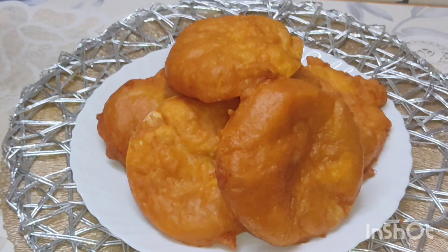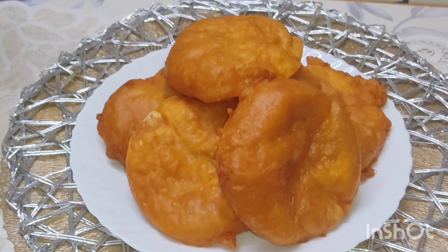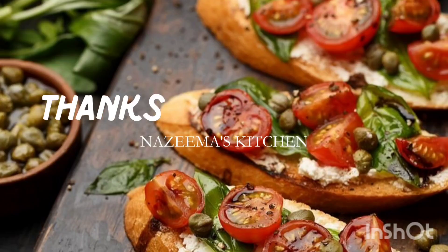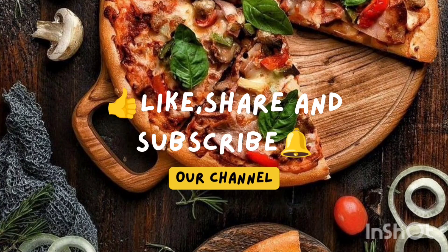This is a good test for everyone. Please like and subscribe. Thank you. You're really good.